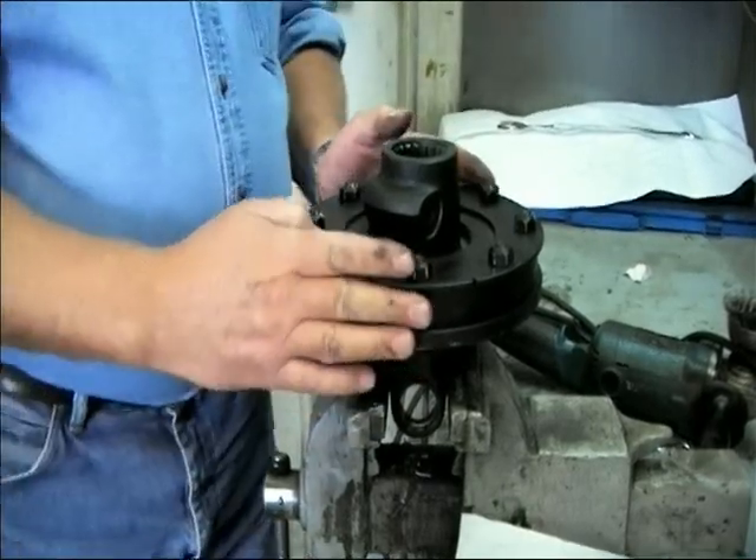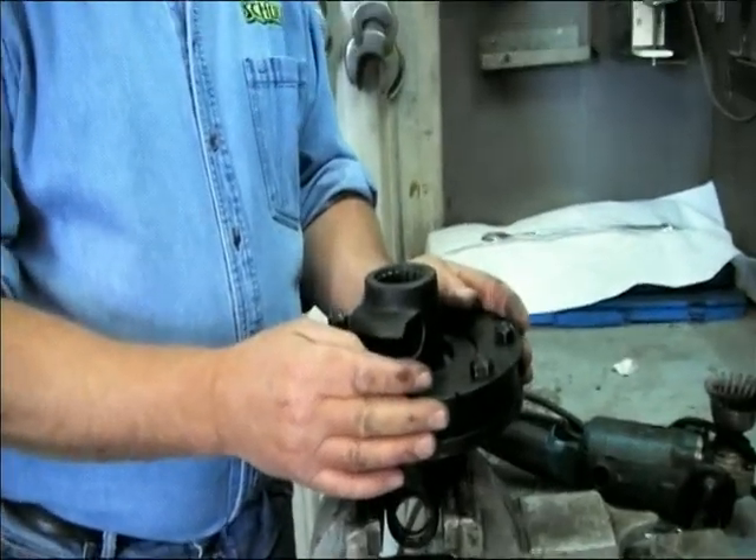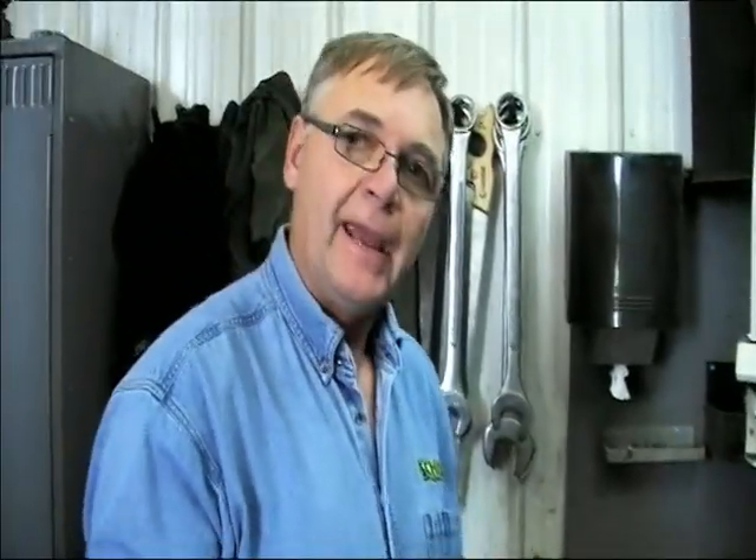Once you've taken a clutch apart for replacing linings, cleaning, maintenance, or whatever you've done with it, any time you put it back together, this clutch will only have about 60 to 70% of its intended torque value until the linings are burnished. So you should be careful when you're starting your machine for the first time that your clutch slippage isn't too extensive. After the clutch slips a few times, the torque value will continue to go up until it reaches its nominal rating.